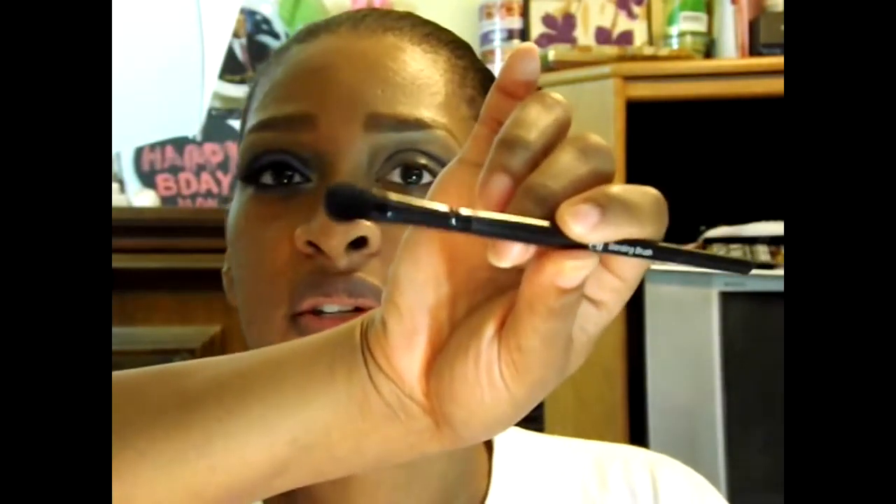Now I'm going to take another blending brush — this is the third blending brush I've used today. This one is sort of tapered and it's from ELF. I'm going to use that to blend the color in and flick it upwards again. Now I'm going to take a dense crease brush from ELF and go in with a lighter, warm brown — lighter than the one I used originally — along with a fluffy blending brush from BH Cosmetics to blend it out.